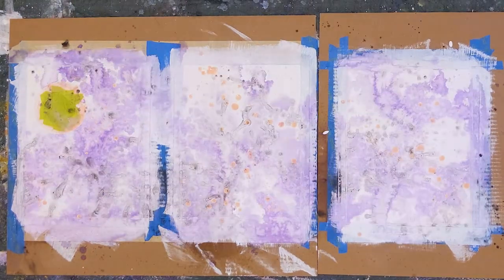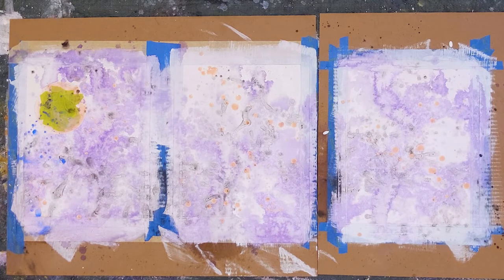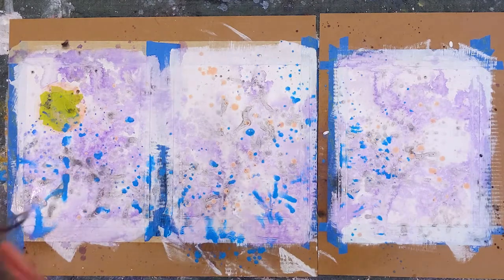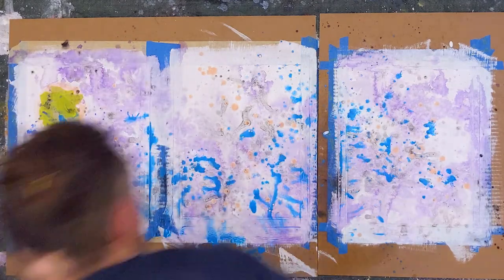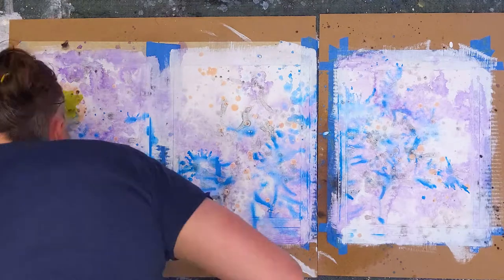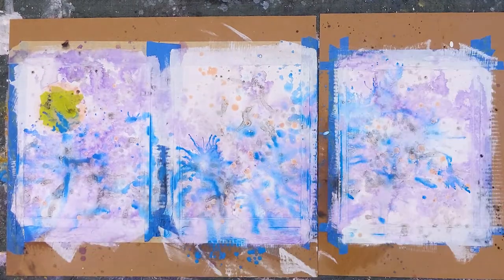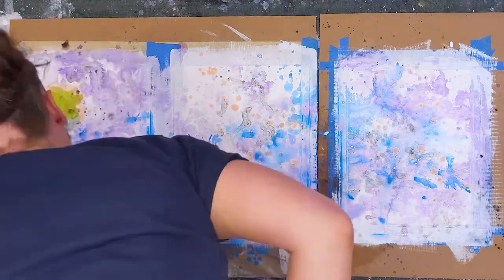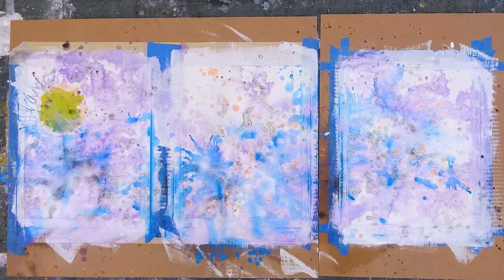I started with darker hues and progressively rotate my color choices as I build the color. I'm also using my breath to manipulate the paint, which I commonly do. After this is dry, I had another oopsie and somehow the recording was interrupted. I swear, one of these days I'll get it perfect, but I'm still learning.